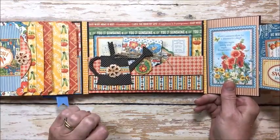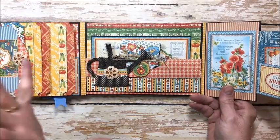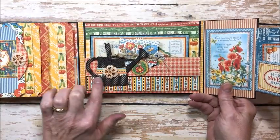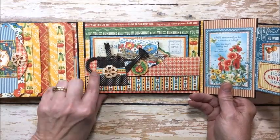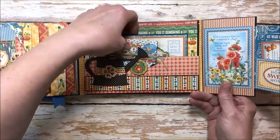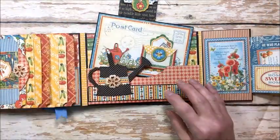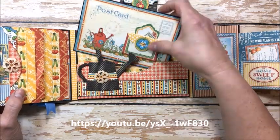We have our garden for the second year in a row and our produce is starting to come in and I think that kind of inspired me to make this. This is the Tim Holtz Sizzix watering can die and I did it on chipboard and then with designer paper, and then just added the little extra piece here to dress it up. This is one of my box style pockets and I do have a tutorial for making these and I'll try to link that at the end of the video as well.